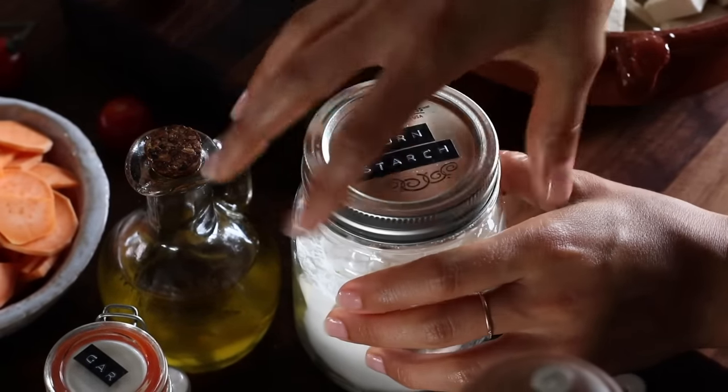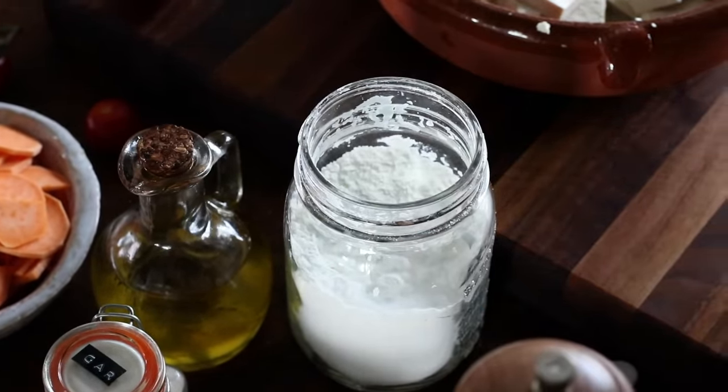Cornstarch is an ingredient you're going to see in every single recipe today. When you combine cornstarch with salt and coat tofu pieces with it, it helps the tofu crisp up whether on the stove or in the oven. If you don't have cornstarch, you can use arrowroot starch, potato starch, or even flour, but cornstarch works the best for crispening tofu.